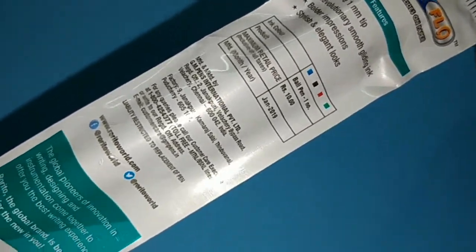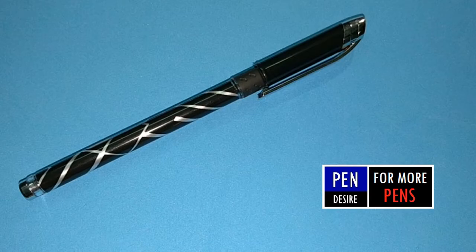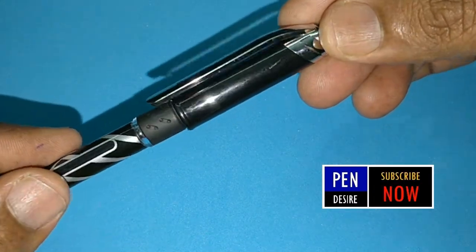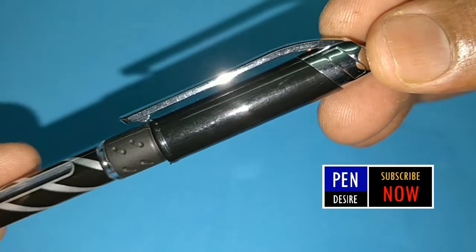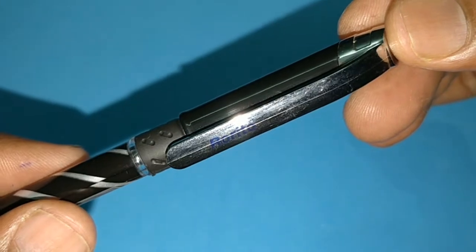Many of you know this pen, and many exam users know this pen for marking. Even the black color is very familiar in this type of pen. The design of the pen is unique.